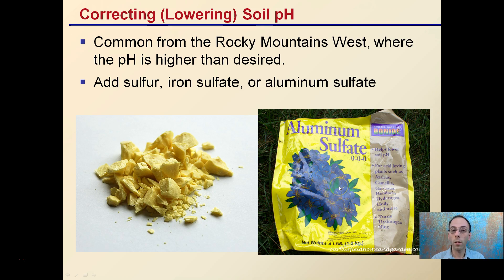Lowering soil pH is a condition where your pH is 7 or even a little bit above that — common in the Rocky Mountains and the West where pH runs higher than the desired amount for plant growth. Typically you're looking at adding sulfur, iron sulfate, or aluminum sulfate. These are all ways to help lower the pH of your soil to get it back to that sweet spot — a slightly acidic target range for maximum nutrient availability and best plant growth.